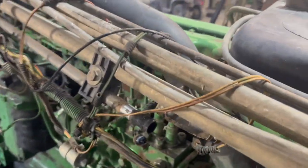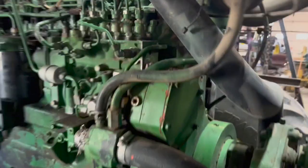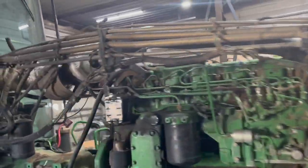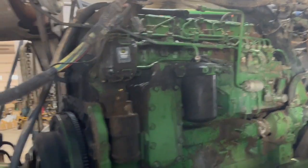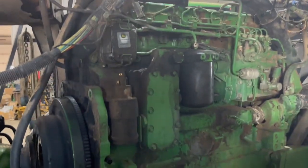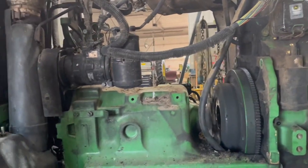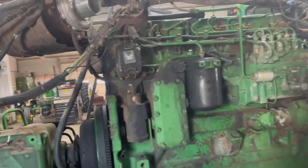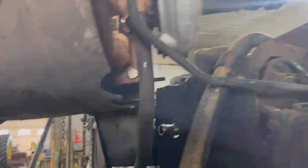Up top on your intake manifold there's a plug and the other side of the ether line, so that all gets disconnected and simply wrapped around this big tube here. Of course you're going to disconnect your water line here, so I'd recommend draining your water before you get to that point. You also disconnect back here — these are the heater lines for heat. That's pretty much all you have to do on the top side. The turbo can stay on — it's mounted to the manifold so that stays on.